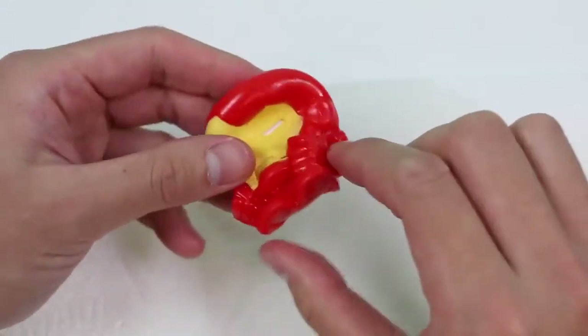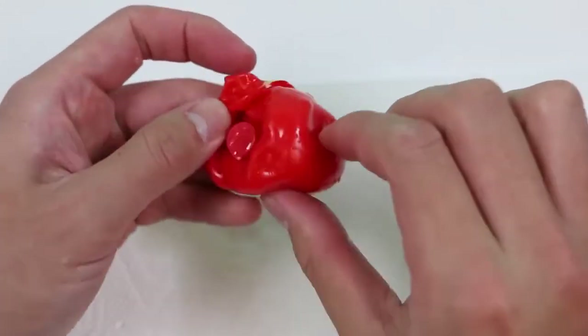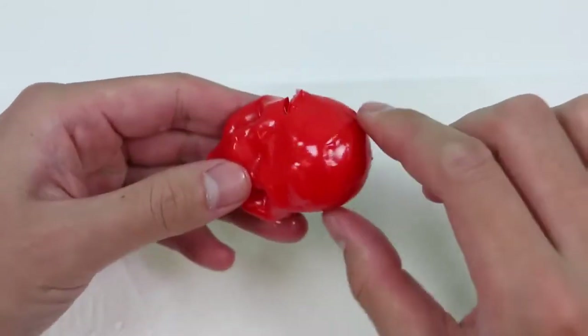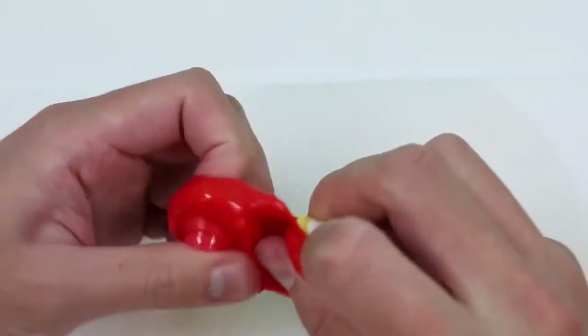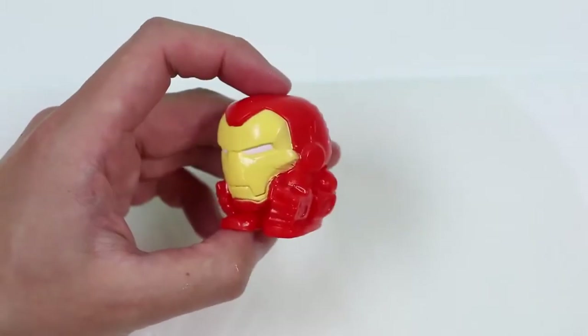Let's flip him inside out! You can see a little button here where they used to fill this Mashem bubble with water! Alright, let's flip him back around! Hey Iron Man, you look good as new!